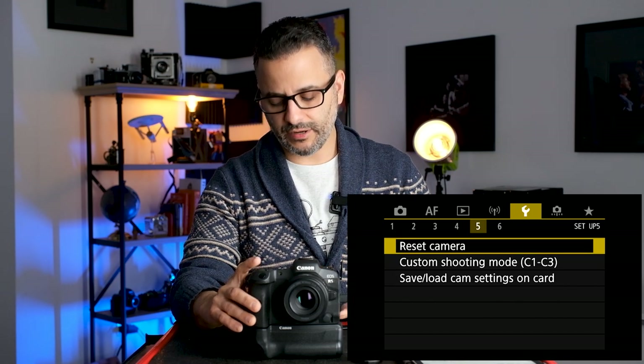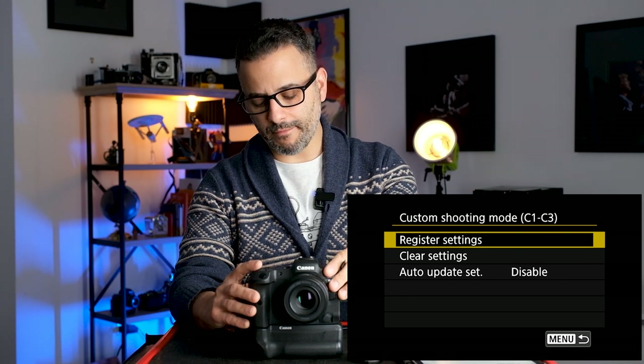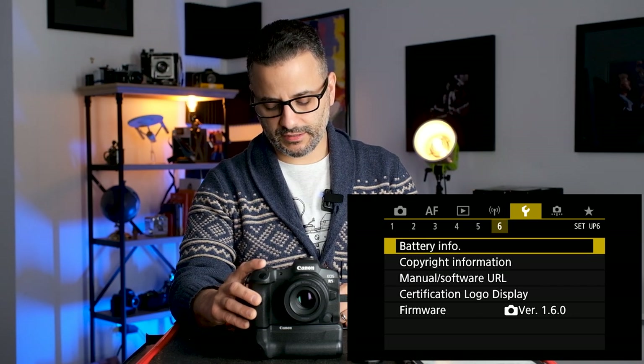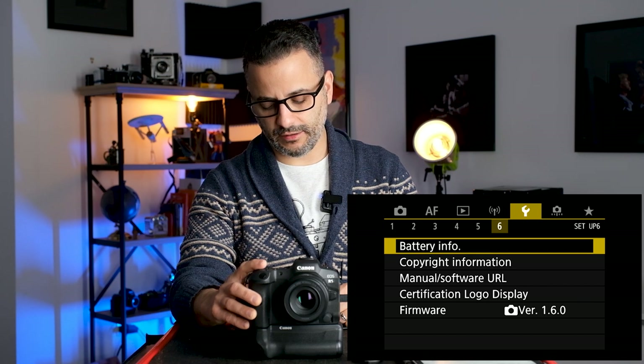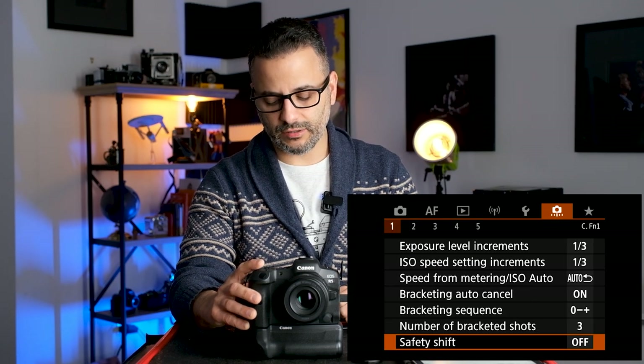In the Wrench menu, page five, menu two is where you set up your Custom Shooting Modes. Once you've mapped all the buttons and settings we've talked about, go here to register the settings into C1, C2, or C3, or clear them if you want to change one. You can also add copyright information — put your name in so it's embedded in the file metadata.